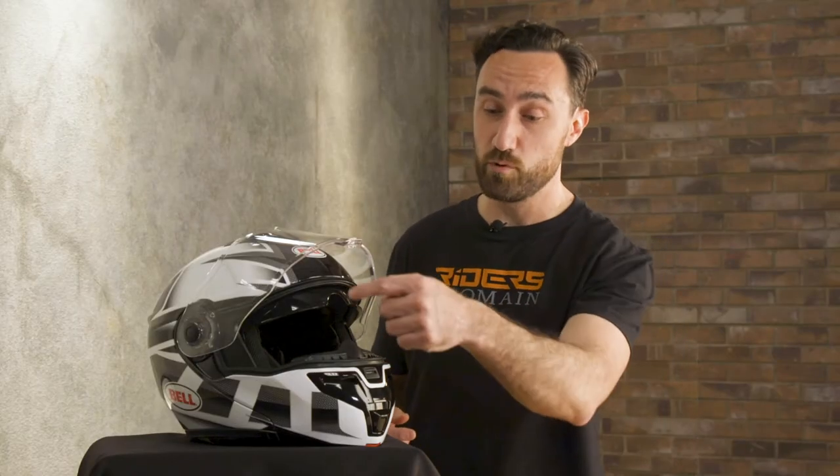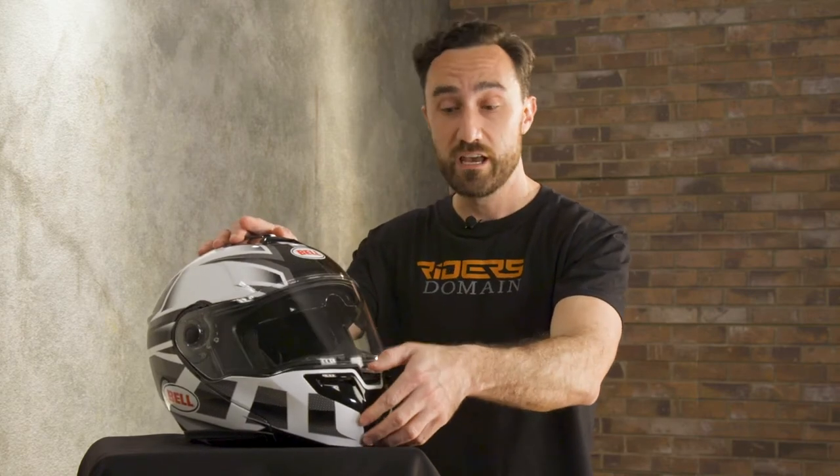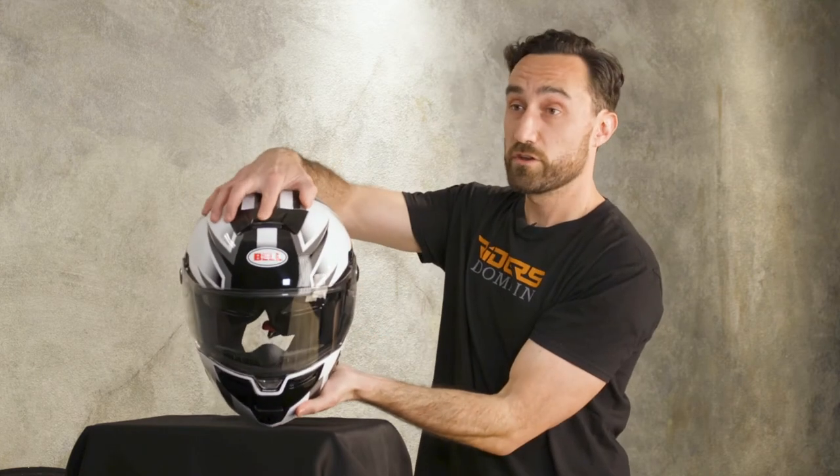Bell has also paid special attention to areas where wind and road noise might become a factor. This is especially apparent around the eye port here. It's got a nice big gasket that's going to give you a tight seal when this Panavision shield is down and in the locked position. You also get adjustable intake vents, one down here on the chin bar and one up on the crown.